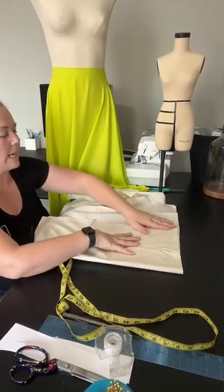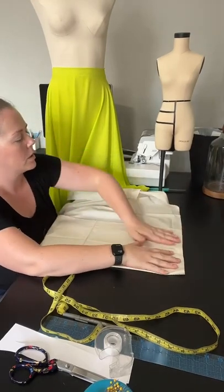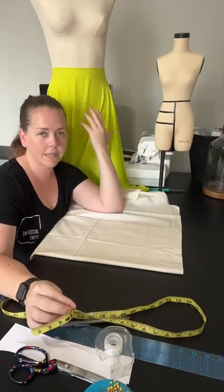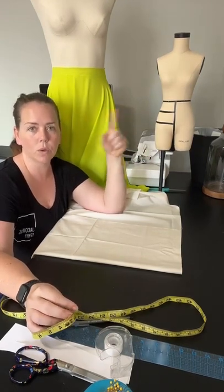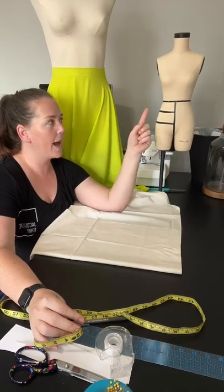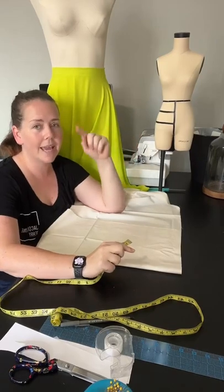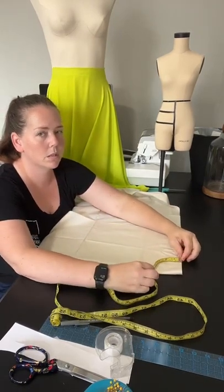I know I need my skirt — say the waistband is 13 — I'm going to add my seam allowance. On a standard full-size mannequin, if you want five-eighths seam allowance, you multiply it by two for the full seam allowance because you only have one seam on each side. I'm going to use a quarter inch so it's easy. So I'll do 13 and a half divided by four and take that measurement to mark here.